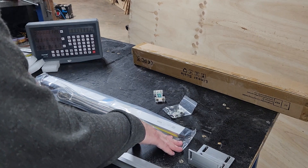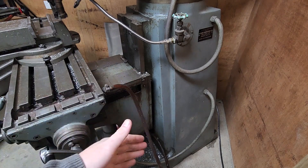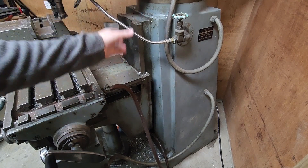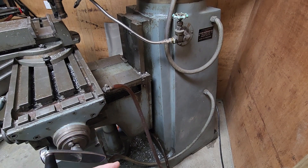Now we just need to figure out where we can mount it on the machine. Welcome to the right hand side of the machine. This is the side that I think will be best to mount the Z axis scale. This surface here is fairly parallel with that way. When installing digital scales, it's important that you have the scale moving parallel with the way itself — that way you don't get any variation in the measurement.